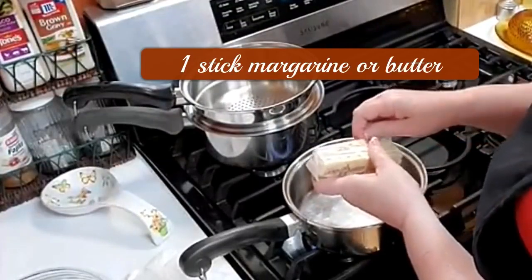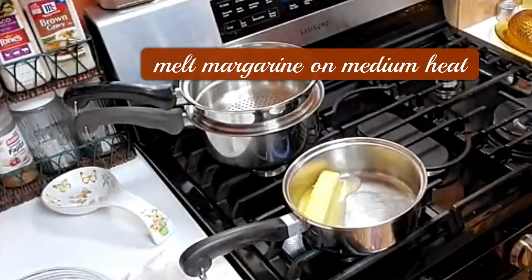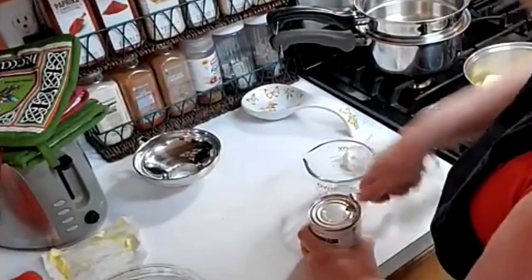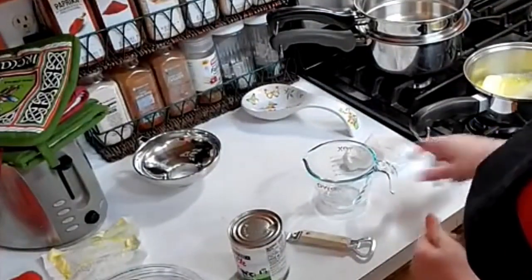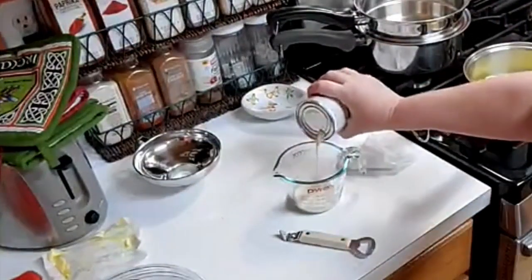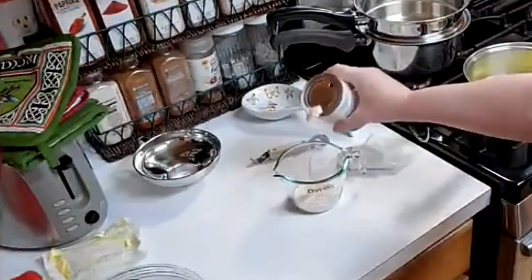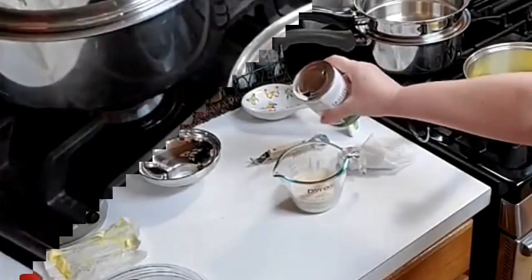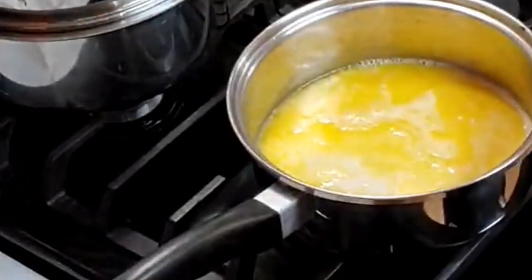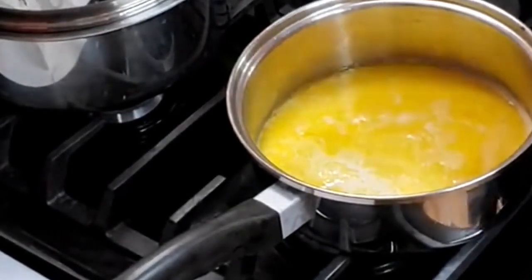Some evaporated milks actually have a pull top now with a pour spout — it's really nice, but these that I bought don't. I'm going to turn this down to medium and then we're gonna add in our milk. We're gonna do two-thirds cup of milk. I didn't punch the other side so it can breathe. This is our stick of margarine. We're gonna add our cream and let that heat up, then get out our chocolate chips — that would be a half a bag of chocolate chips.